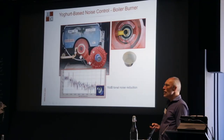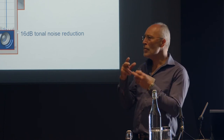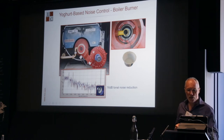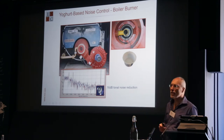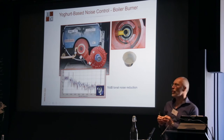This one I really like. These are boilers — the standard technique is to turn the boiler house into an enclosure at eye-watering cost. In this case, my colleague went along, ate a yoghurt, came back and did a Blue Peter exercise with a pair of scissors — cut it up, fit it inside. Effectively, a couple of aluminium yoghurt pots fitted inside the burner took 16 dB off the tonal noise. In other cases we've also improved burner efficiency by a few percent as part of this process.